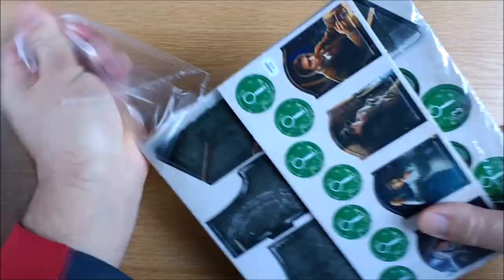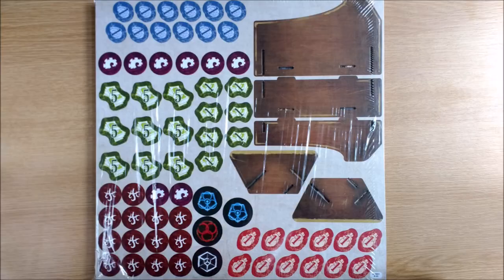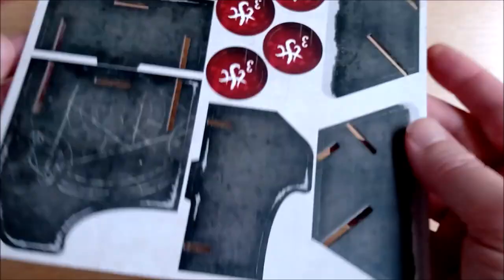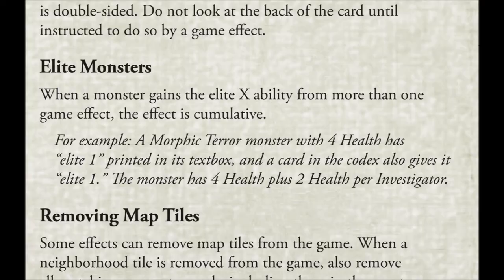On the smaller of your punch boards are the 4 new investigator tokens and 7 additional Clue and Doom tokens. FFG would probably have liked to include more of these in the core box — as the rules reference told you that you had to proxy when you ran out — but there simply wasn't enough room on the original token sheets. This is probably why they introduced the new multiple Clue/Doom tokens on the larger sheet. With the Elite ability confirmed as cumulative, you can now have monsters with very large health tokens in a 6-player game.